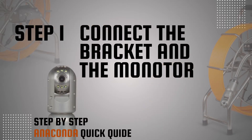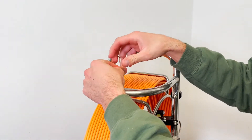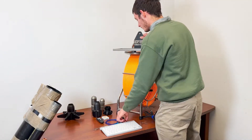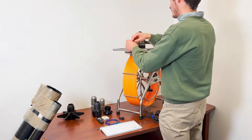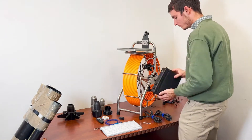Step 1: Connect the bracket and the monitor. With the supplied wrench, loosen the bolts on the frame. Correctly position the holding bracket to the frame and tighten the bolts. Secure the monitor to the holding bracket and tighten the bolt.